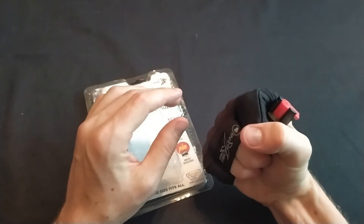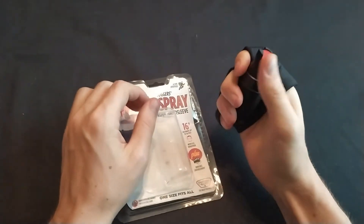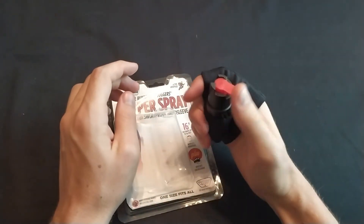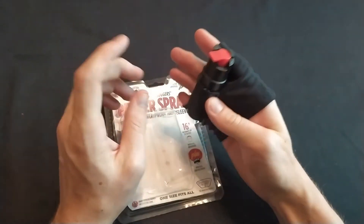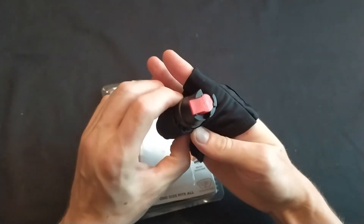Do you really want to hold something while you're running? Maybe. You're definitely safer doing that, but I just don't think this would be super comfortable. I think I would prefer running with a wrist pepper spray.